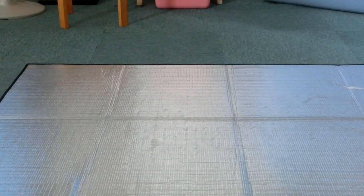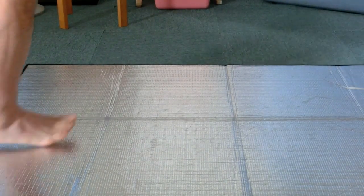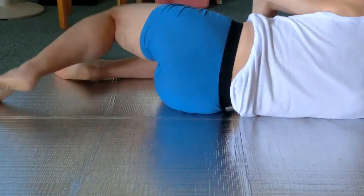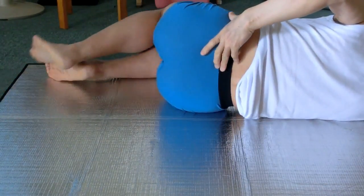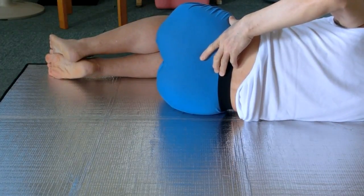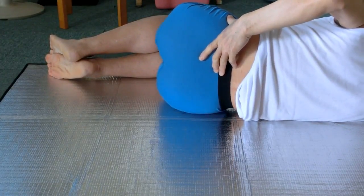Lie on the right side please. Bend knees and hips at about 90 degrees. Point the left thumb at the pelvis and fingers at the sacrum. Move the pelvis up and down.